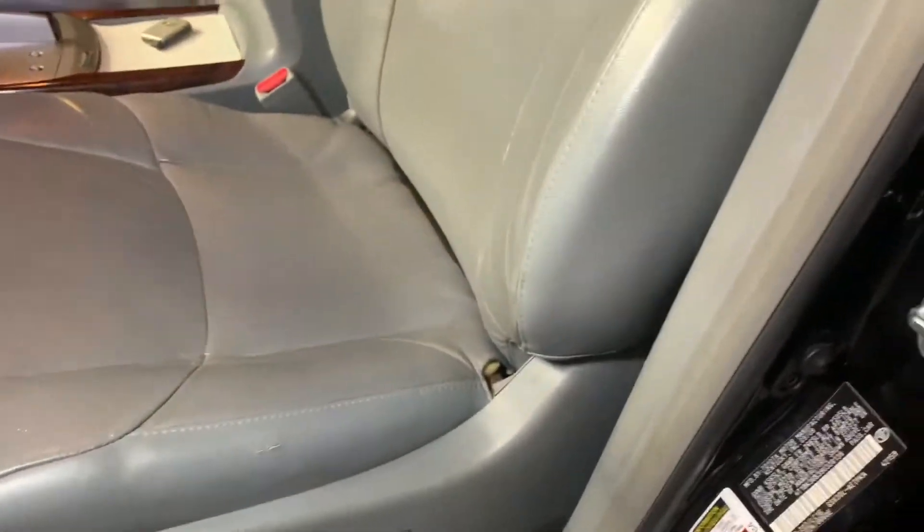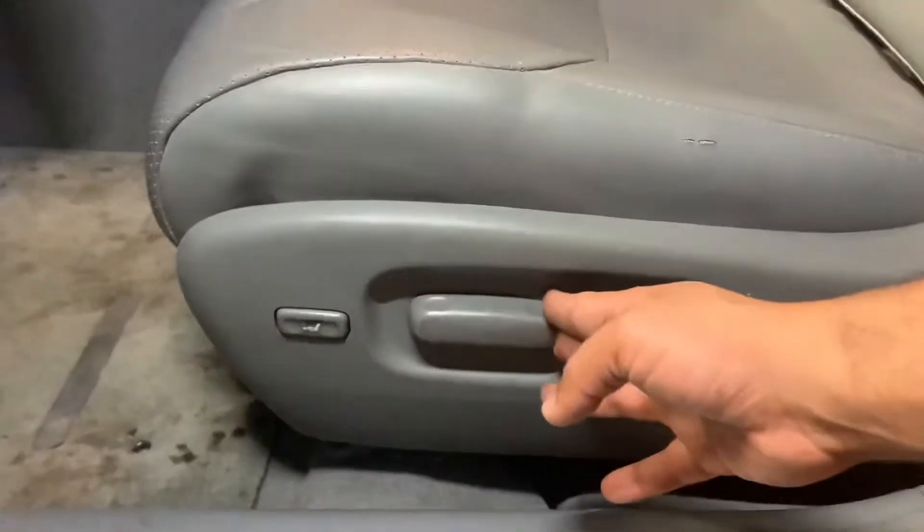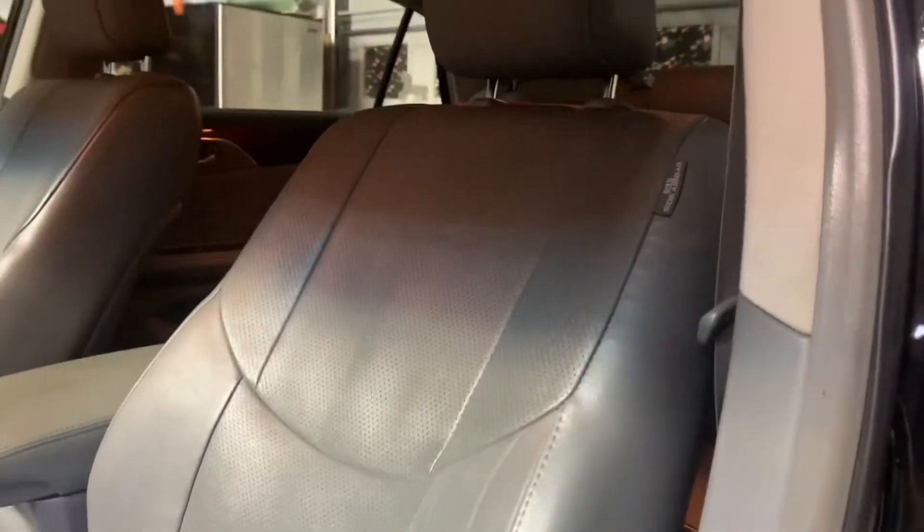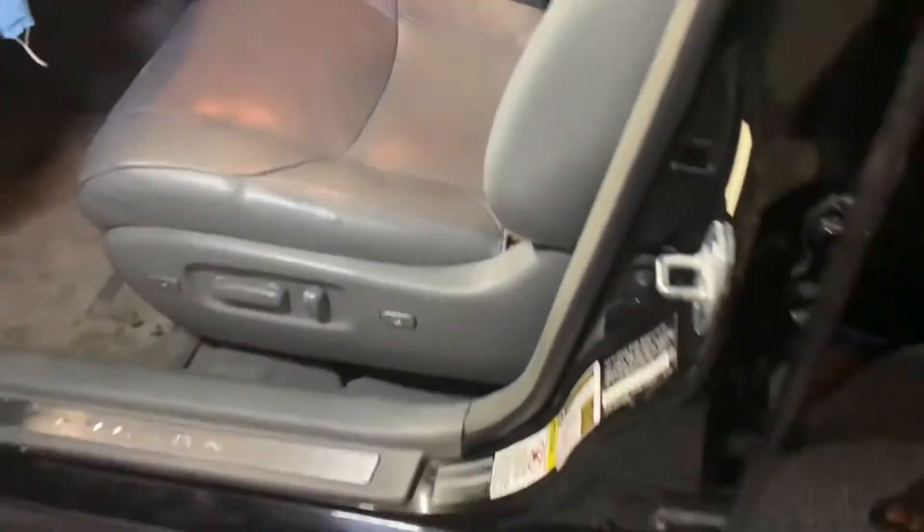We didn't find any video on YouTube that goes over this procedure. The seat is moving forward, the front recline button is working, and the backward recline button is working as you can see. All the fuses are fine — it's just this lumbar support button that isn't working.